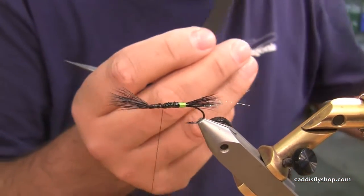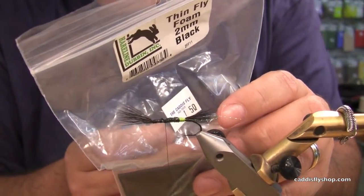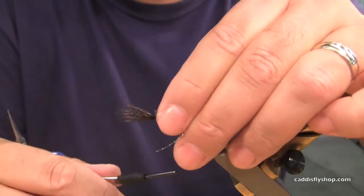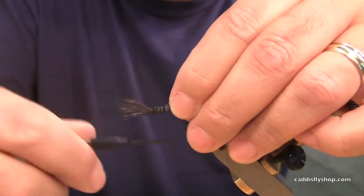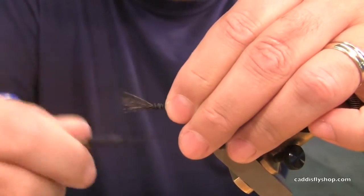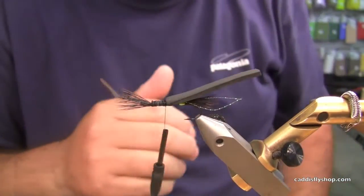I've got some Hairline thin fly foam — two millimeter black — pre-cut about a quarter inch wide, maybe a little more than that. Take that and cinch it in, then get some thread over to lock it into place. You may ask why so much foam underneath — again, symmetry and more flotation in the fly.